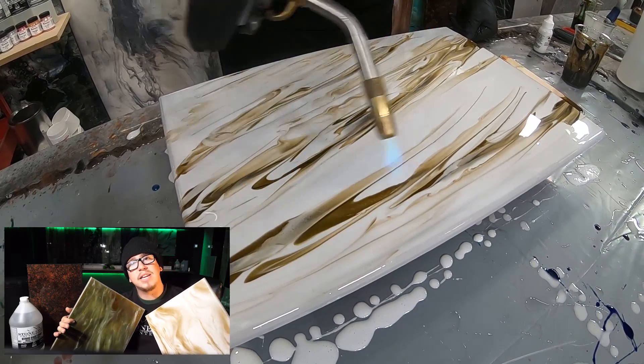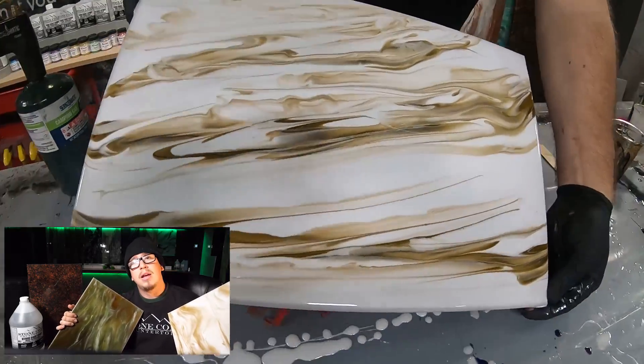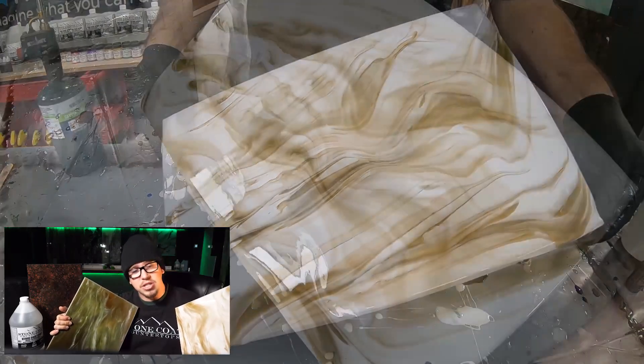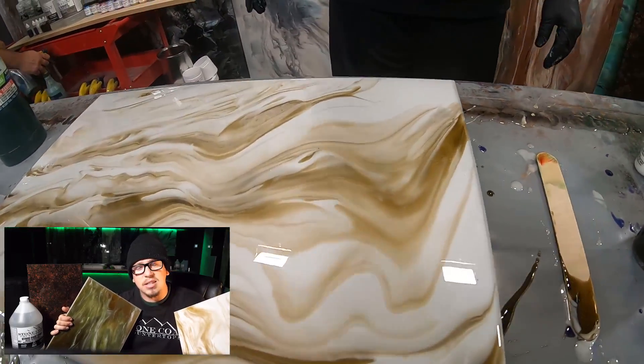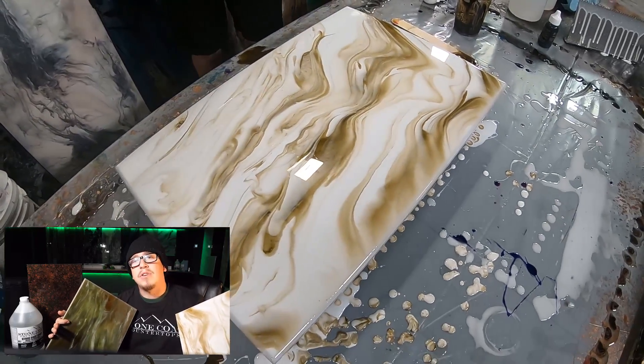Since these pieces aren't in place like a countertop is, we can heat the epoxy up, lift, and tilt it to get some cool natural-looking effects and striations. But if you're trying to replicate this recipe over an existing countertop and you can't tilt it, go ahead and use a torch and a heat gun to move those colors around. It will give you the same effect.